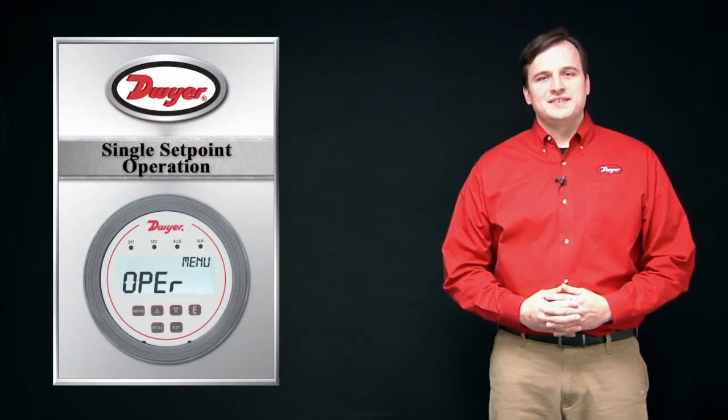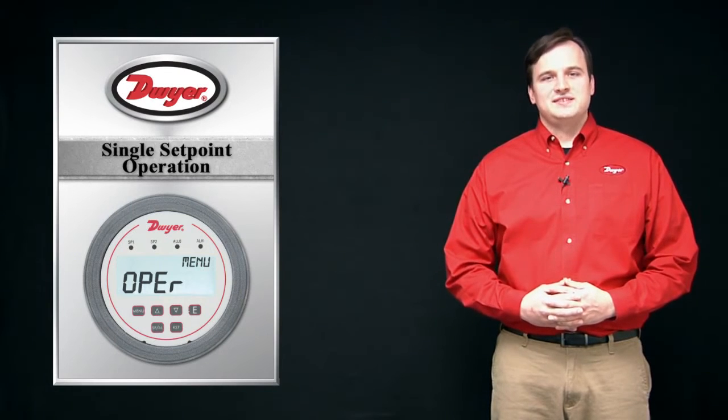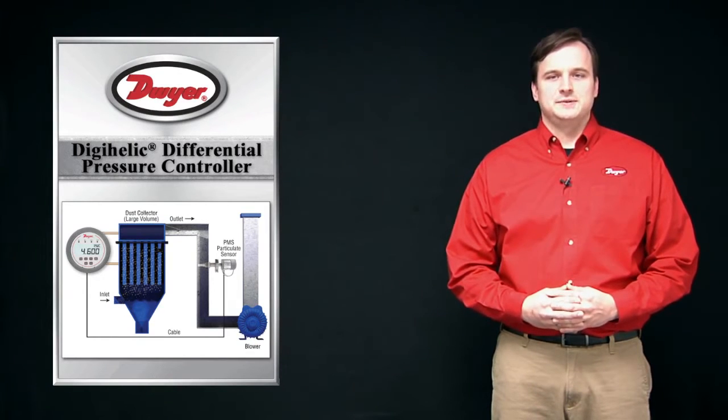The switch outputs on the DH3 can be configured in three different control modes. First is single setpoint operation, where the user individually sets the activation point and the deactivation point for the first switch contact. These settings can be anywhere within the pressure range of the device, allowing for fully adjustable switch hysteresis. Additionally, the user can select between a direct acting or reverse acting switch control.